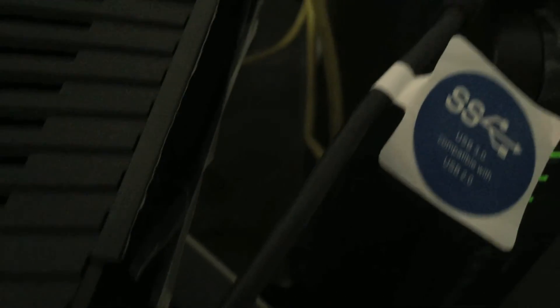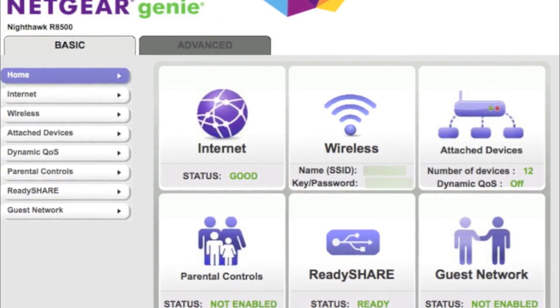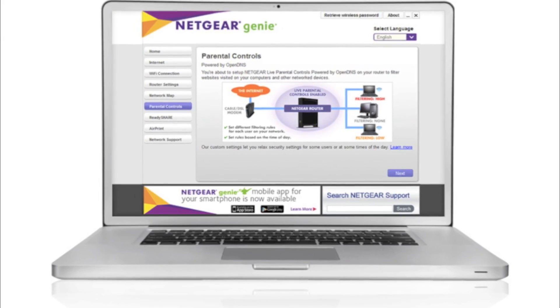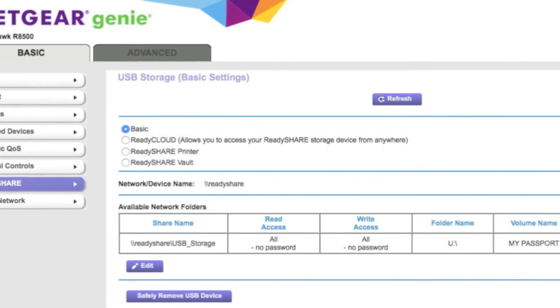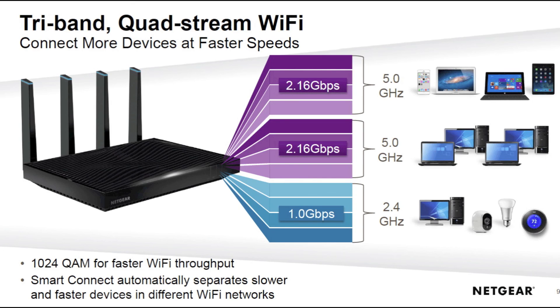And a hard drive connected to the USB 3.0 port. There's also Netgear Genie, which is the software to manage the router — either through a web browser, desktop software, or the mobile app. I'm not a huge fan of the software; it's not bad, it does the job, but it could look a lot better. This is a quick snapshot of the Tri-Band Quadstream Wi-Fi — these are theoretical numbers, so you probably won't see these speeds in reality, but it gives you an idea of how the networks are split up and why it's so efficient.